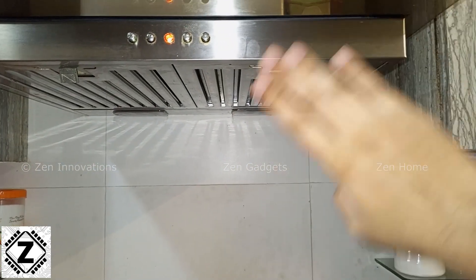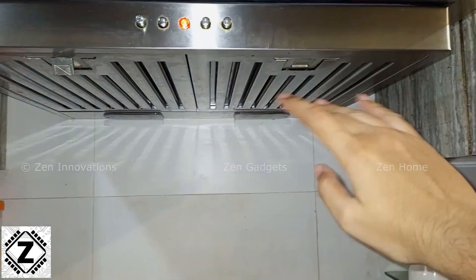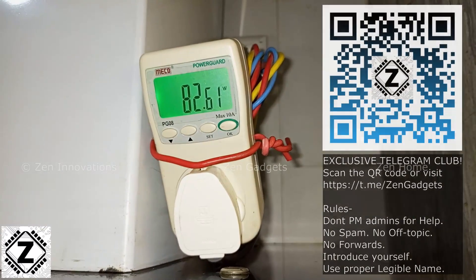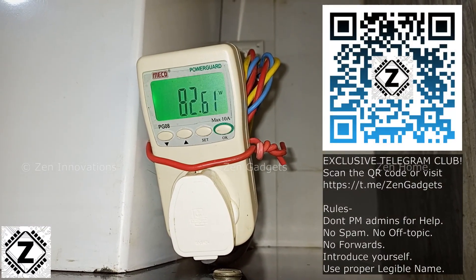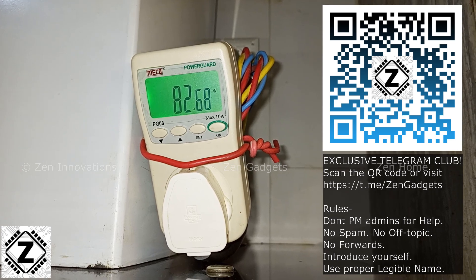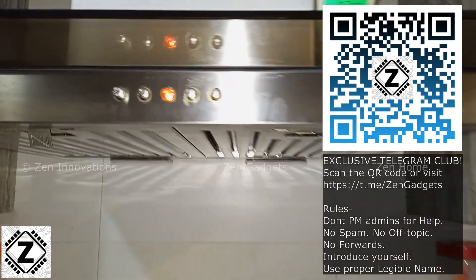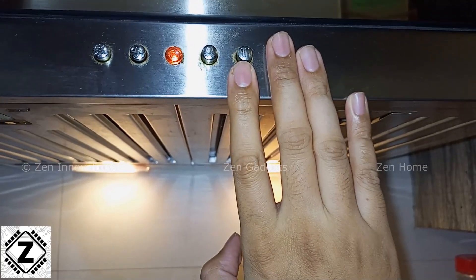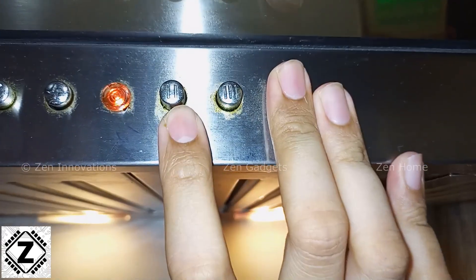Let's turn off the bulbs and see what happens if you just want the fans working without any illumination. The reading we see is somewhere around 80 to 82 watts for the motor alone. Now let's turn the bulbs back on and test the higher speeds.